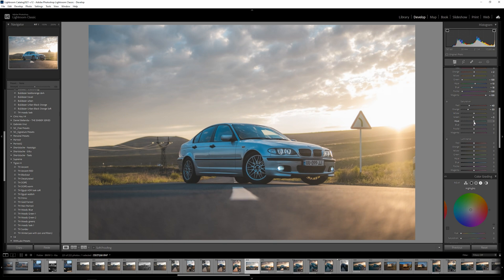For yellows and greens, let's go with something slightly negative. Aqua — there's not much, so let's go with negative 100. Blues, let's go to negative 47. For purple, I don't like those colors here, so let's go with negative 50 or so.